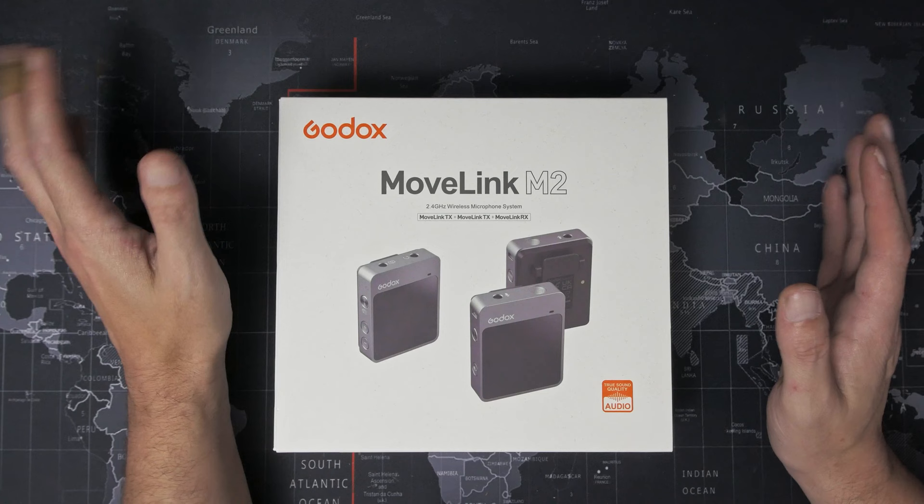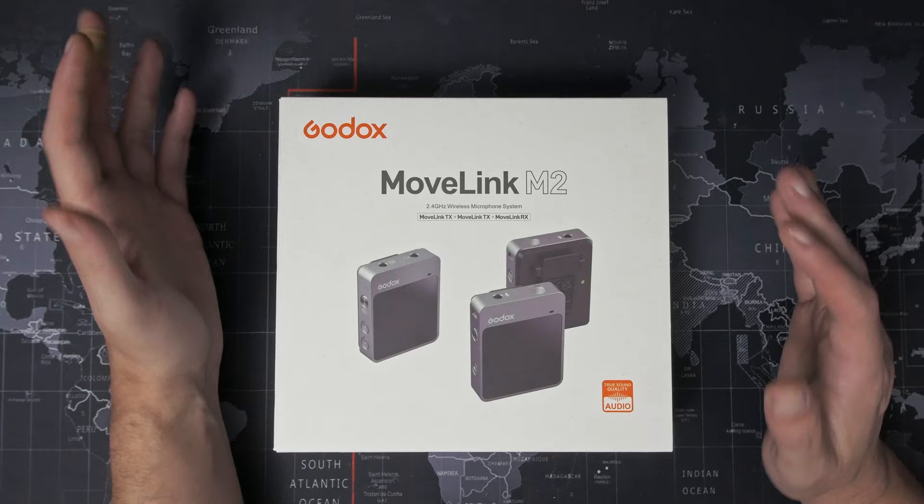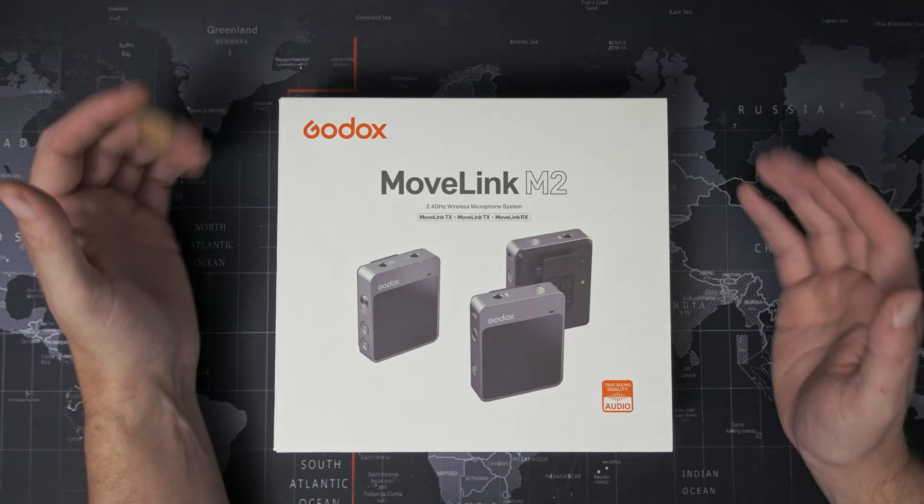But I think that the worst is behind me now. Thank you everybody for all your messages, emails and comments checking up on me and seeing how I was doing. It'll take me a while to get fully back into the swing of things, but we're going to give this a go — starting with this microphone, the Godox MoveLink M2.